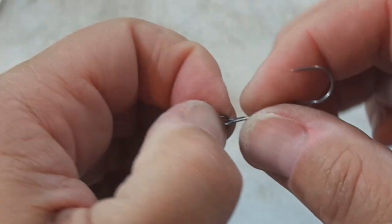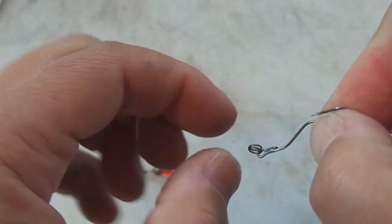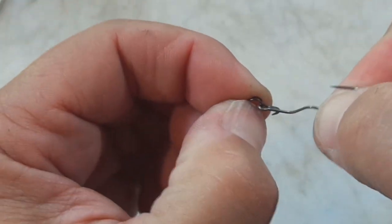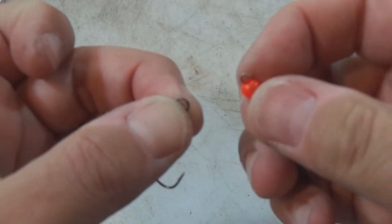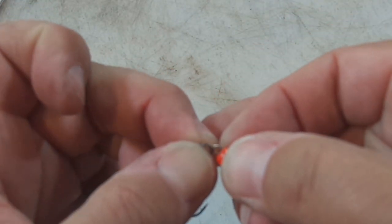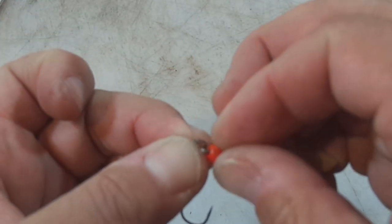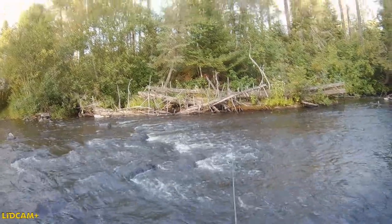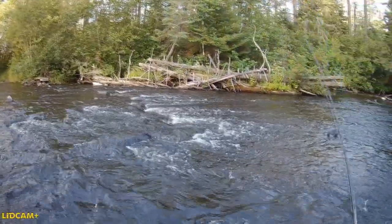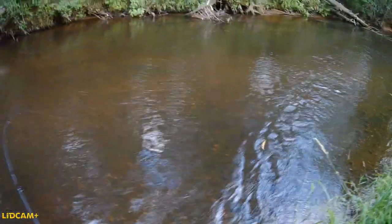Now I know a lot of you guys are saying, why would I want to bother putting this hook on there, going to all the trouble threading this worm on there? I catch all kinds of trout with spinners right out of the package. I get what you're saying. And if you fish turbulent water, this probably isn't that big a deal. But if you fish slow water, I think it really will help you put a few more fish in the net.